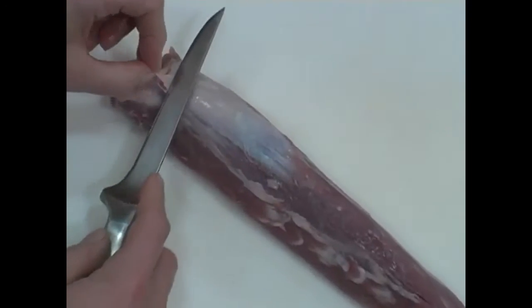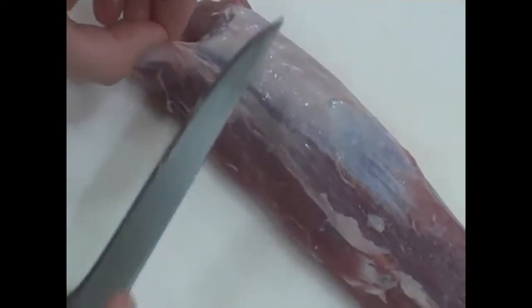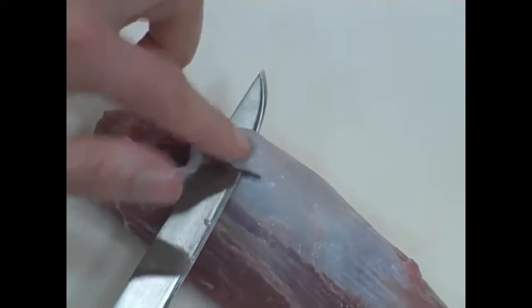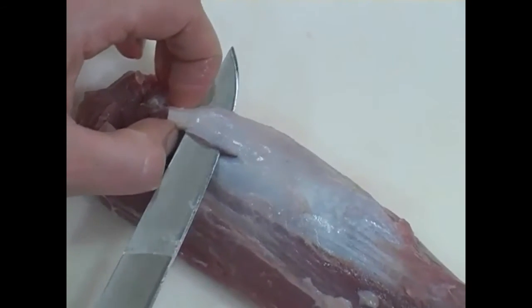Thank you for joining us. You can see the silver skin. Start by inserting your knife underneath the silver skin. You're going to work in strips, and you want to leave a little bit attached on this end to help keep tension on the silver skin.